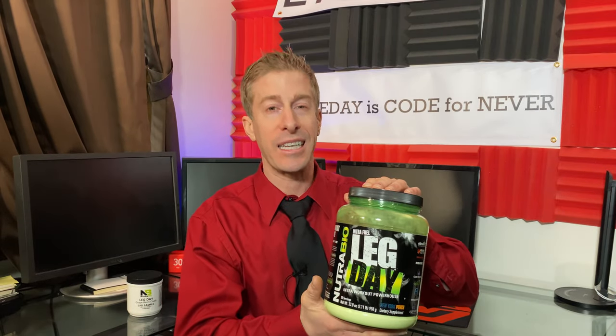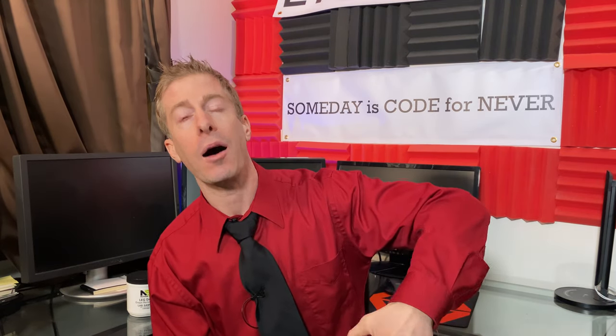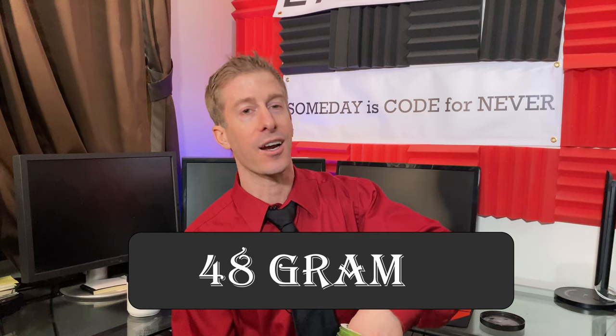We all know that I love Nutribio on this channel — that is no surprise. In the past, I have reviewed their Leg Day Intra Workout Powerhouse, and we're gonna review it quickly before we dive into the brand new flavor. First and foremost, it is a massive scoop size, coming in at almost 48 grams. Keep in mind, a protein scoop is typically around 30 grams — 48 grams is the scoop size your girlfriend told you not to worry about.